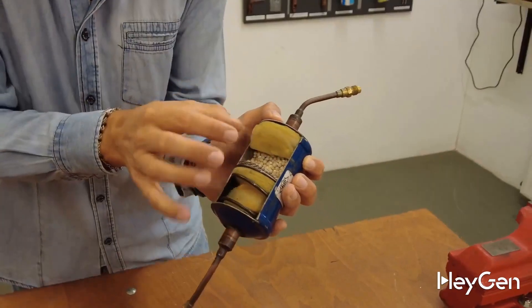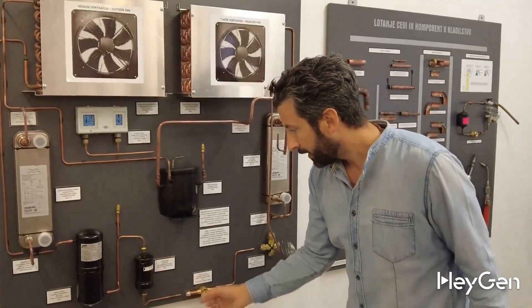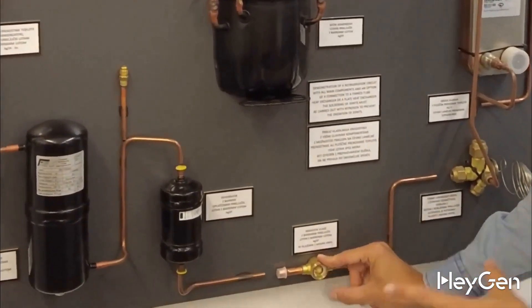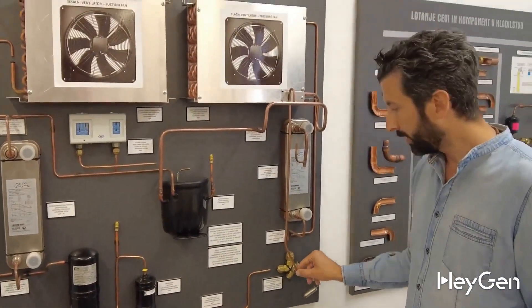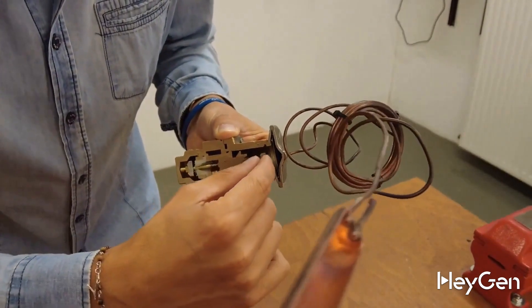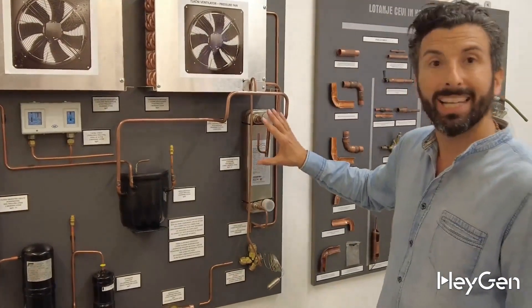Don't worry, we'll see it later once it's open. Once it exits the filter, there's a gauge that allows me to see if there's moisture inside the refrigeration circuit. At this precise state of the gas, it then goes to the expansion valve — a fundamental component. Often we don't have a mechanical expansion valve, which we will cut open to understand how it's made on the inside — a fantastic tool. And then we go to the evaporator.